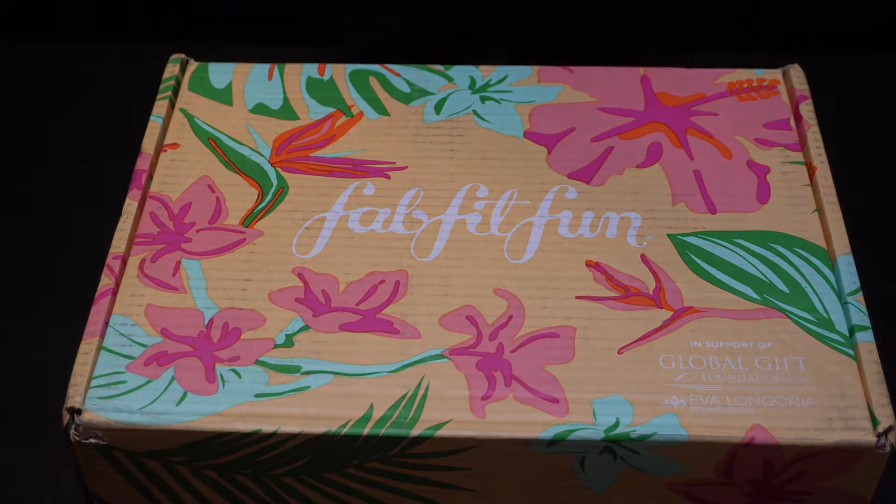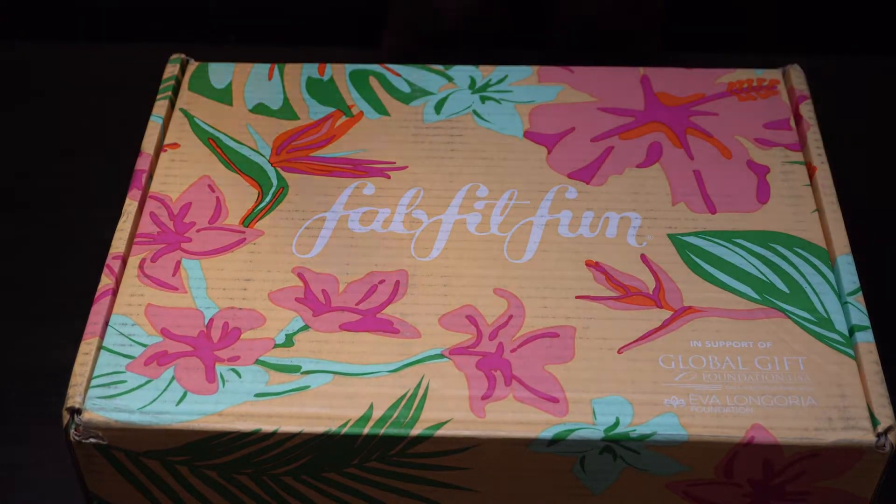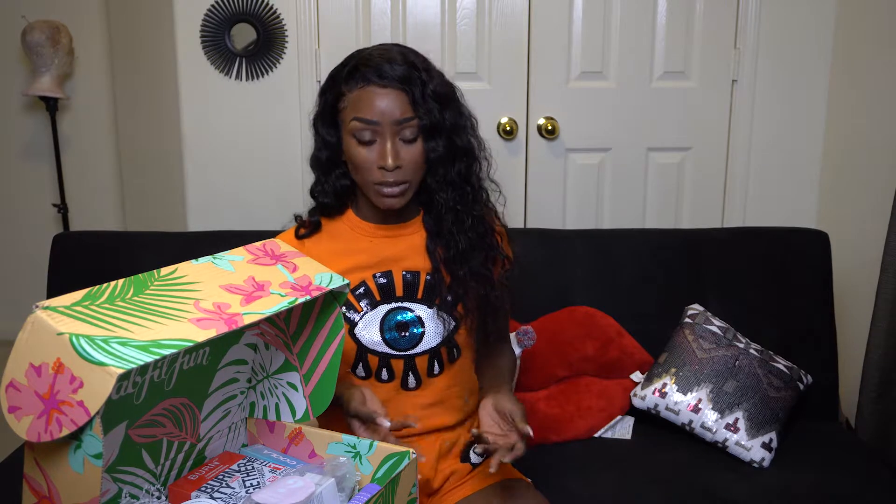Hey, thank you for tuning into my video today. This video is going to be about my FabFitFun box. This box right here is the summer box — I have already received my spring box for the year and this is the summer box, so we are going to see what's in it. If you're interested in seeing what I got in the spring box, click the link in the description below and it'll go directly to it.